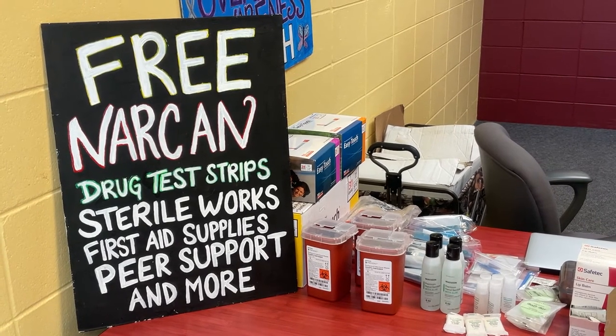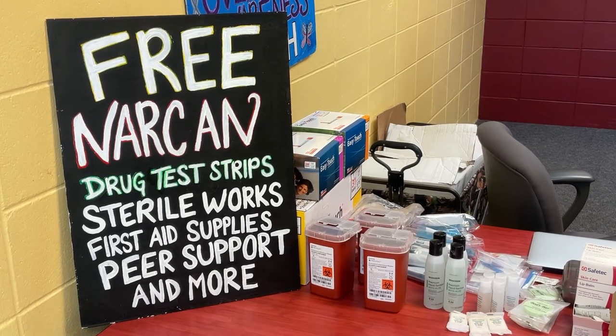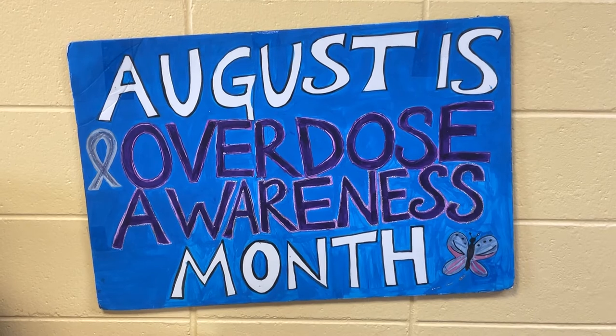Then I turn them gently onto their side into the recovery position and give them some space for about 2-3 minutes. If they still have not revived after that time, I turn them flat on their back and administer a second dose of Narcan into their other nostril.